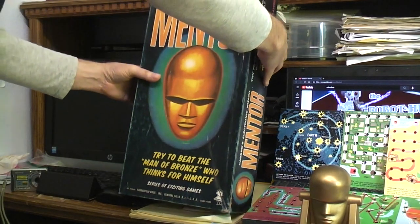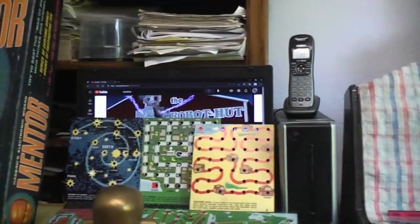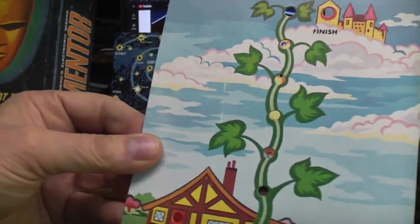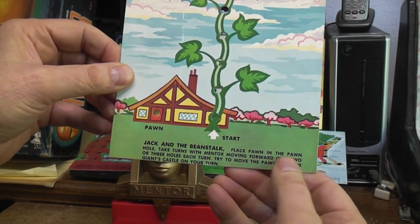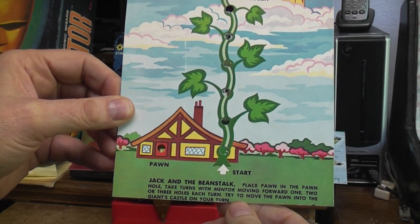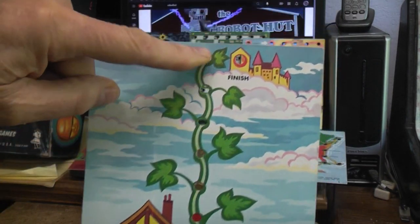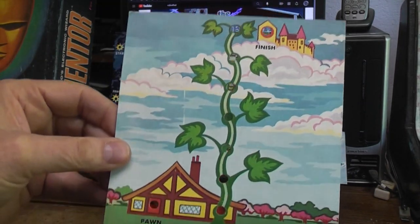Let's take a look at the different game boards that come with it. This one's called Jack and the Beanstalk. Place the pawn in the pawn hole, take turns with Mentor moving forward one, two, or three holes each turn. Try to move the pawn into the giant's castle on your turn — that's the finish. If Mentor ends up there, Mentor wins.